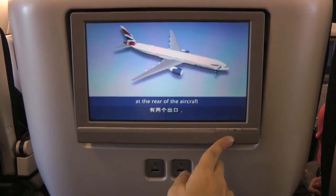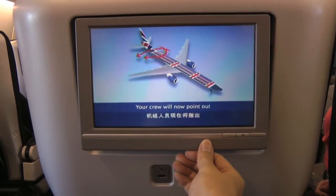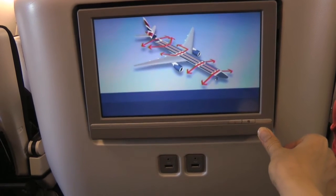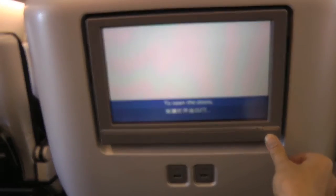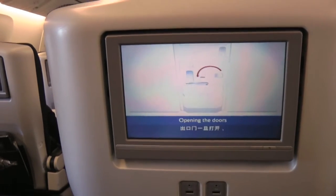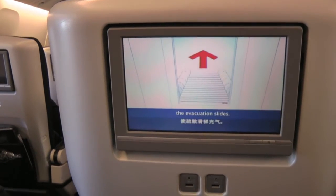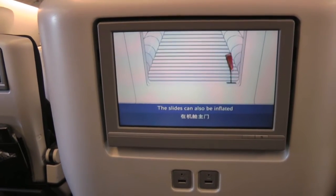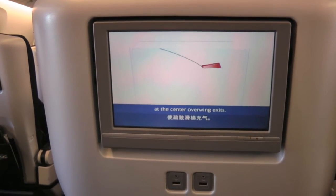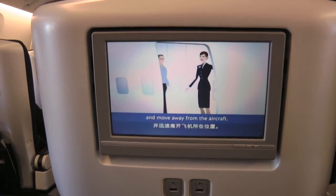There are two exits at the rear of the aircraft and two at the front of each cabin section. Your crew will now point out the exits nearest to you. To open the doors, move the handle in the direction of the red arrow. Opening the doors automatically inflates the evacuation slides. The slides can also be inflated by pulling this handle at the main doors and this handle at the centre over-wing exits. Jump onto the slide and move away from the aircraft.